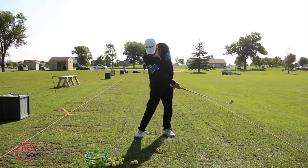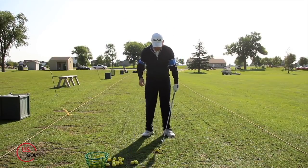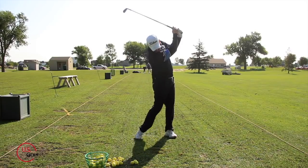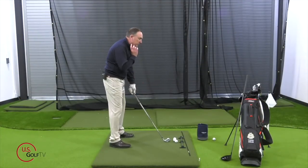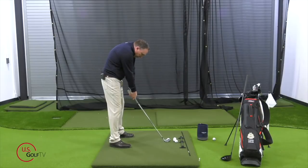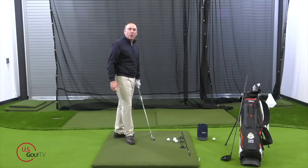Have you ever been told to keep your head down? I guarantee if you've played any golf you've been told to keep your head down. That's just bad advice because what happens is you start taking your chin, rotating it down, round your shoulders. Does this look like an athletic position? Does this look like somebody's gonna hit a good golf shot? It sure as heck doesn't.